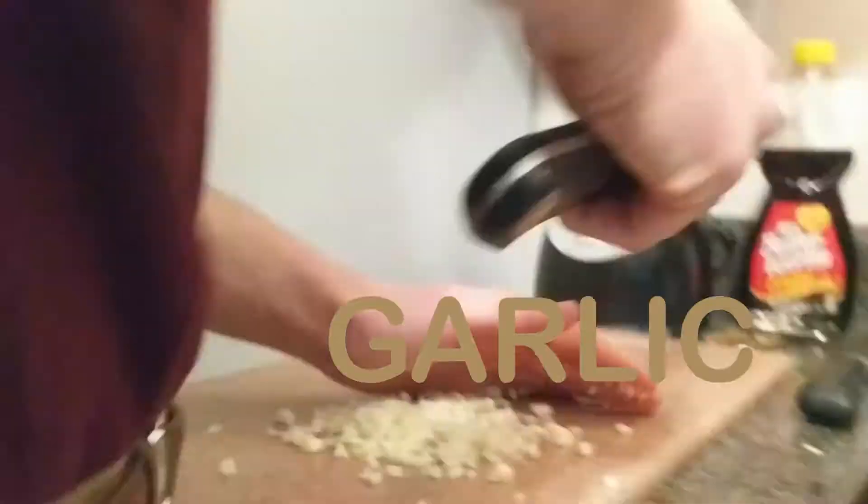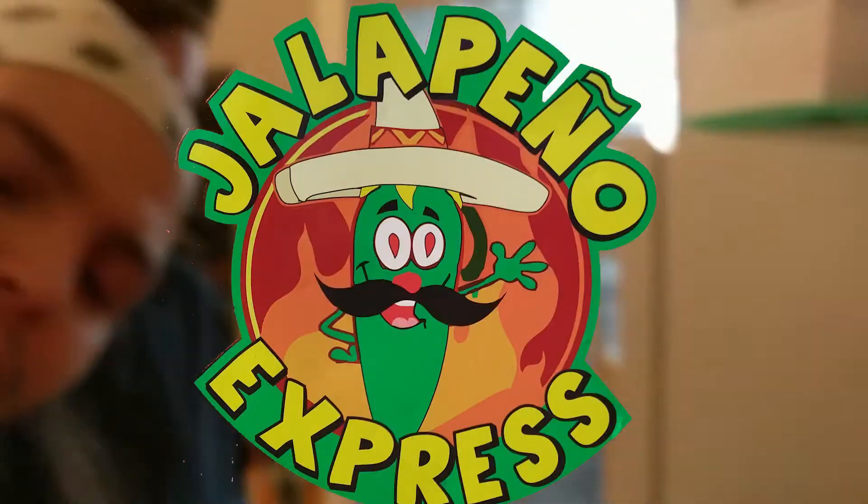We got some garlic, some jalapeño, some lemongrass, some apple, cilantro, onions, carrot, peppers.